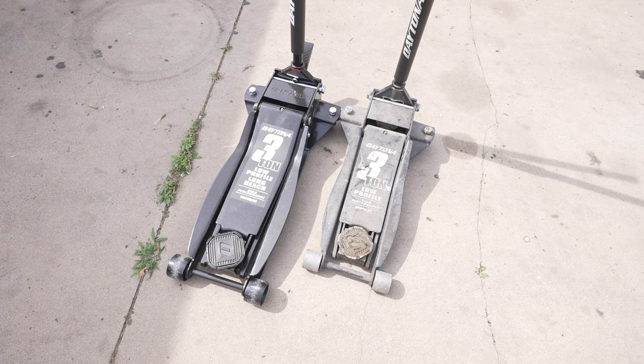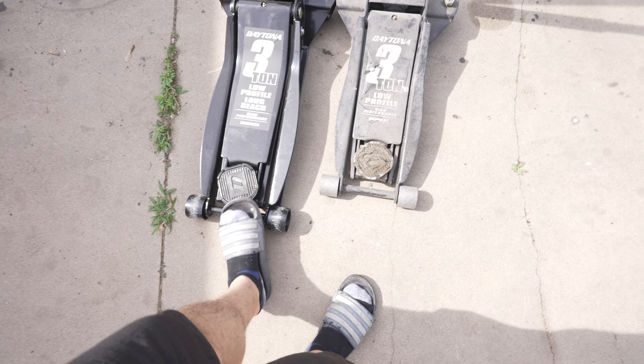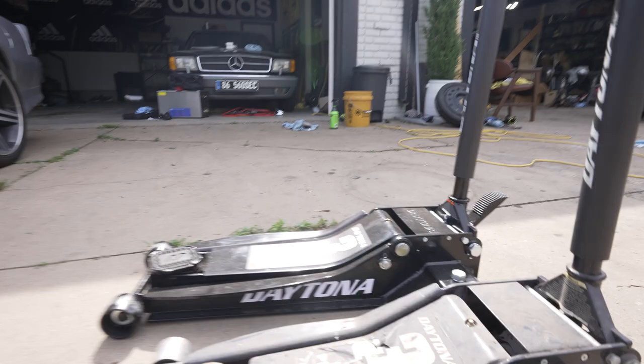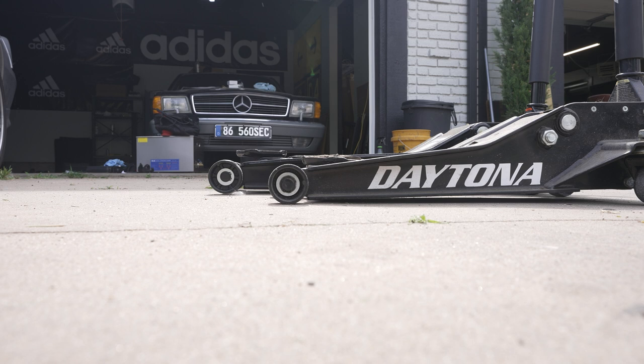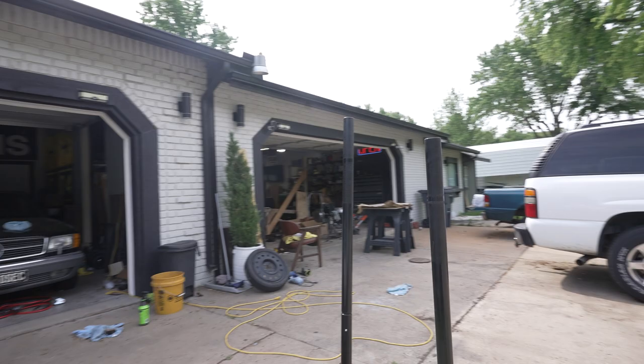First, let's talk about the specs. They're both 3-ton. They have this soft rubberized pad. And then looking at reach, it looks to be 6-7 inches longer — a decent amount. The side profile is pretty similar; the regular low-profile gets shorter in the front, but the long-reach one is just that much longer. The long-reach one also has a longer handle as well.